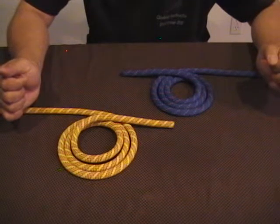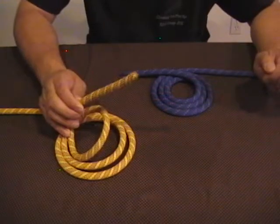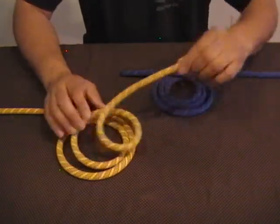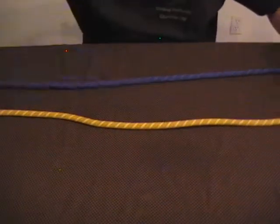This is the double fisherman's knot, or the grapevine knot. It is used to tie the ends of two ropes together. You start with about two to three feet of each rope and lay them side by side.